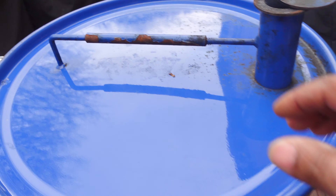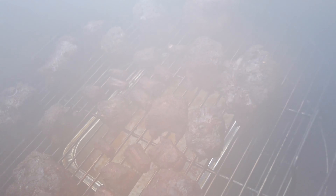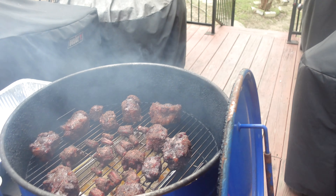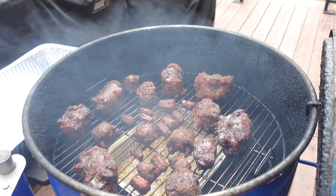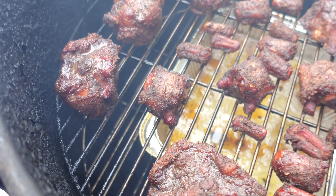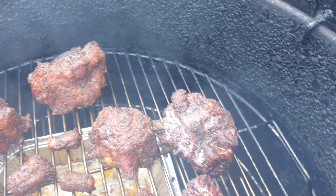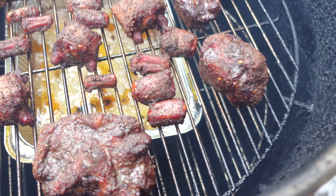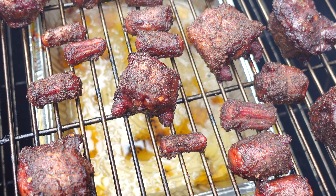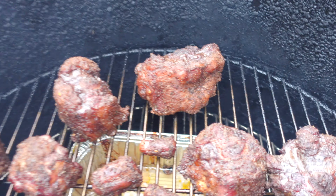Let's open it up and see how it's coming along. You can see the beautiful color - I'm telling you folks, these things are amazing. Check it out - look at that beautiful color, that's what we're after. That's why this oxtail cook is so easy. We put the small pieces over the tray to make sure they didn't get burnt. Our largest pieces we kept on the outside.